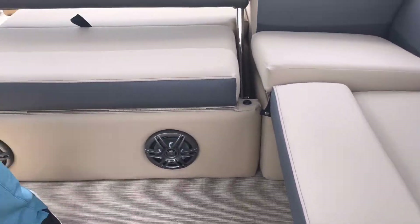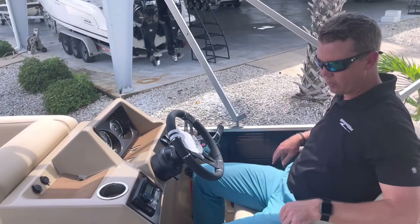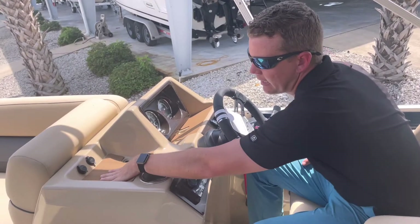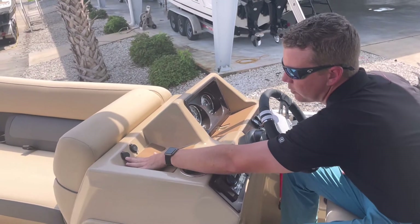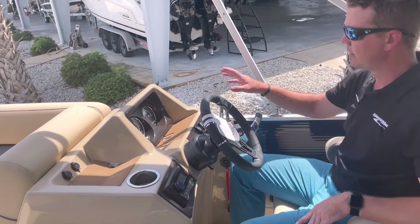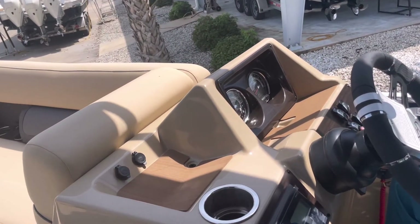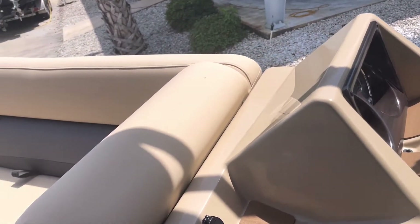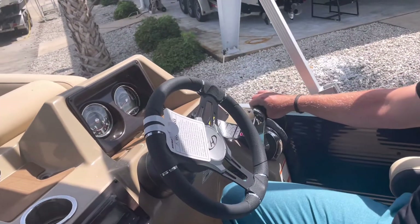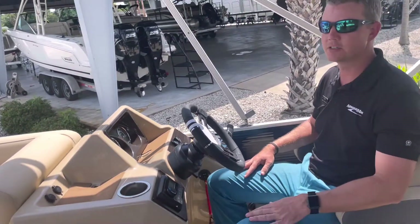Here at the helm is a full control station. I have a comfortable flip-down armrest helm seat, a Clarion Bluetooth stereo, a non-skid pad for your phone, a 12-volt receptacle, a USB plug, two cup holders for the driver, and analog gauges. All controls include a master power switch for all electronics. With the 200-horsepower engine, this is a digital throttle and shift — fly-by-wire — making shifting out of gear extremely simple, almost like your car.